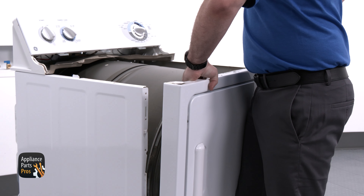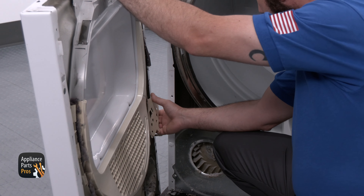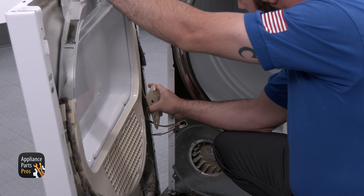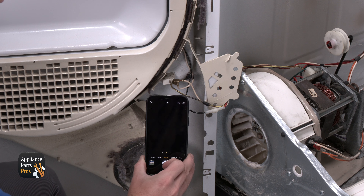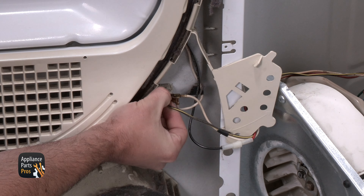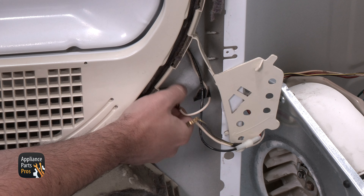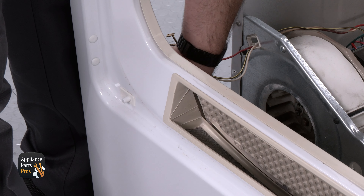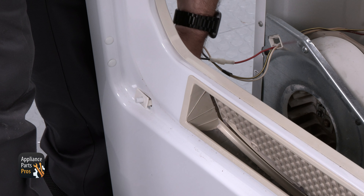Once we've done that we can lift the front panel up, rotate it to the side and lean it against the frame. Then we can rotate the plastic cover out of the way. It's a good idea to take a photo of how the wires are attached so that we have a reference point when we put the wires back on. Once you've got the photo you can start removing the wires. We're going to pinch the two tabs on the switch into the door switch body, then push it out of the front panel.